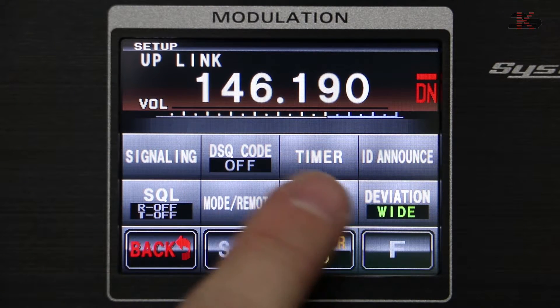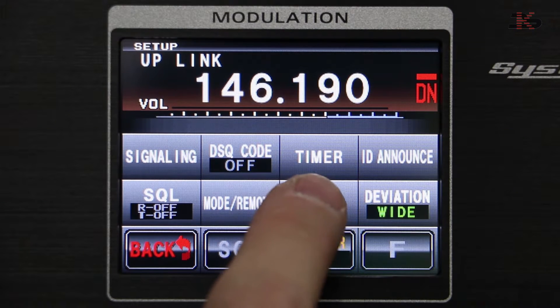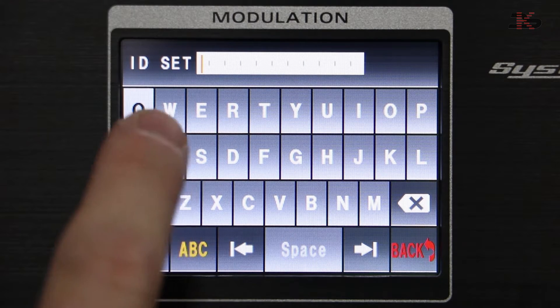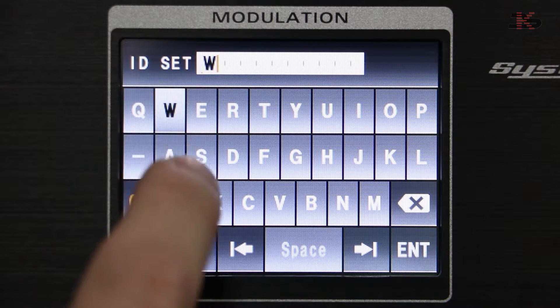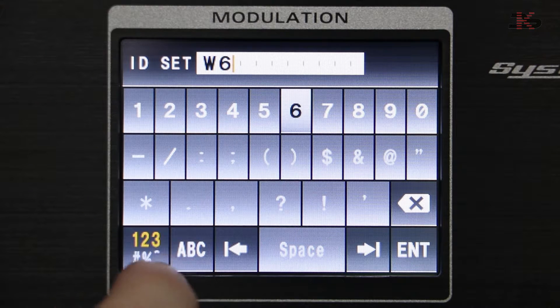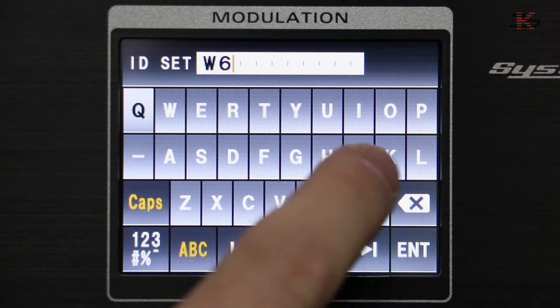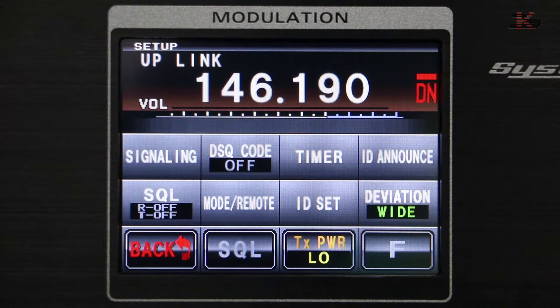The function key brings us to all of the other adjustments available on the repeater. For example, ID set is where we put in the call sign. In this case we'll go with W6JW and press enter. So we have our ID set.